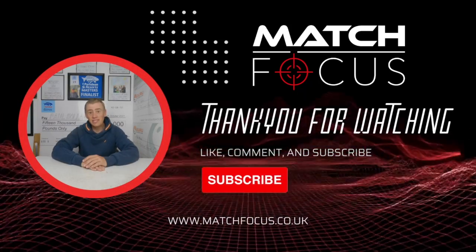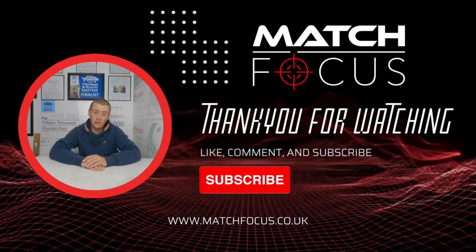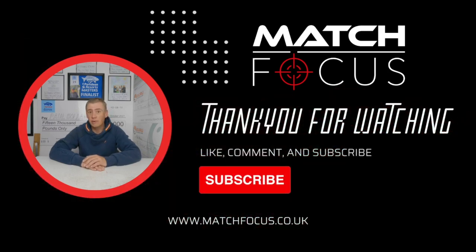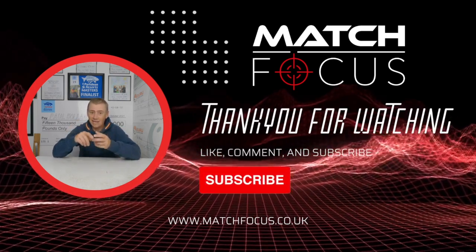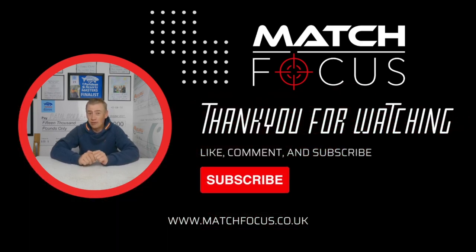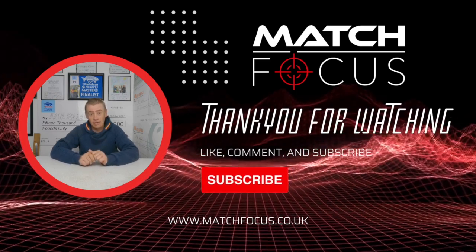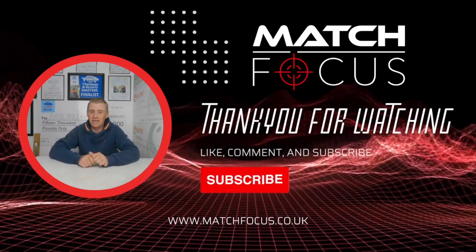This clip was taken from our Matchfocus website. I'm going to be adding a lot more content to the Matchfocus YouTube channel, but if you'd like to watch the video in full — a more in-depth look at the rigs, the feeding, bait and decision making — just head over to the website at matchfocus.co.uk. I'd really appreciate it if you could like this video and subscribe to our Matchfocus YouTube channel as it really does help us grow. I hope you enjoy watching the video.